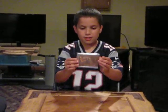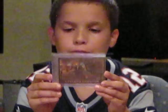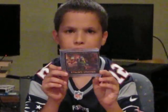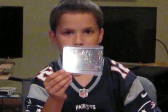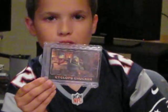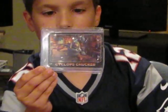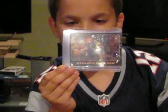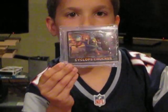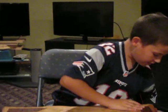Here we have the Cyclops Chucker card that I ordered off of eBay. I got it from a seller — Tom C, I think it was. He sells a lot of different cards: Garbage Pail Kids, Skylander cards, and a lot of other kinds of cards. So if you're interested in cards, maybe check him out on eBay. I got the Cyclops Chucker because I've always liked the Cyclops in Skylanders, and I think he's really neat.